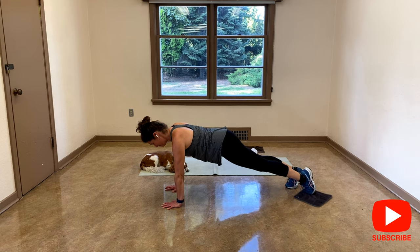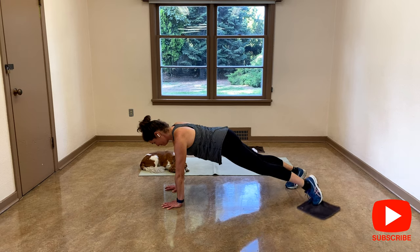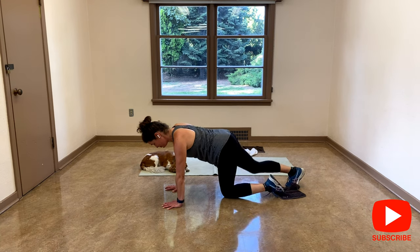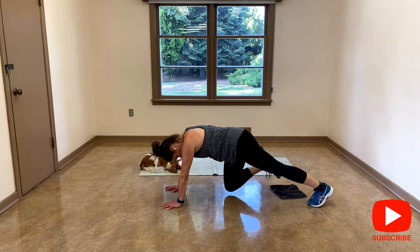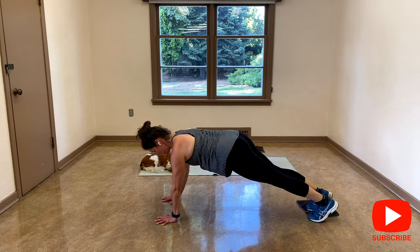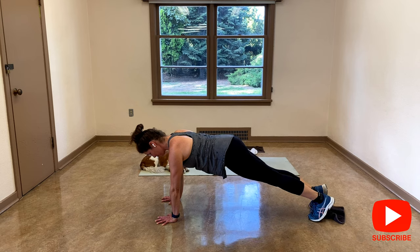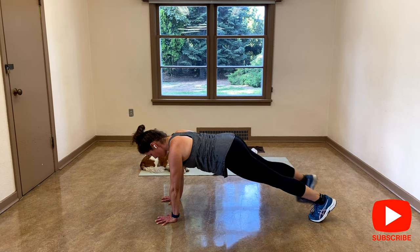Six, five, four, three, two, last one. That's it, we're going to switch it up. Shoulders, abs, let's go, out and come back. Six, five, four.